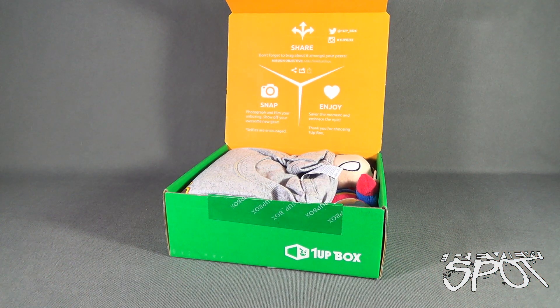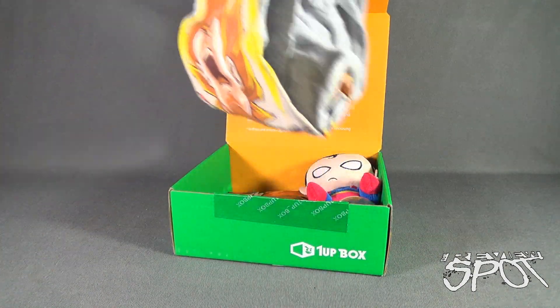There's a card inside that reads: 'Mission objective — make friends jealous, photograph and film your unboxing, show off your awesome gear, selfies are encouraged, savor the moment, and embrace the epic. Thank you for choosing One Up Box.' The first thing we'll be treated to is coming right up.